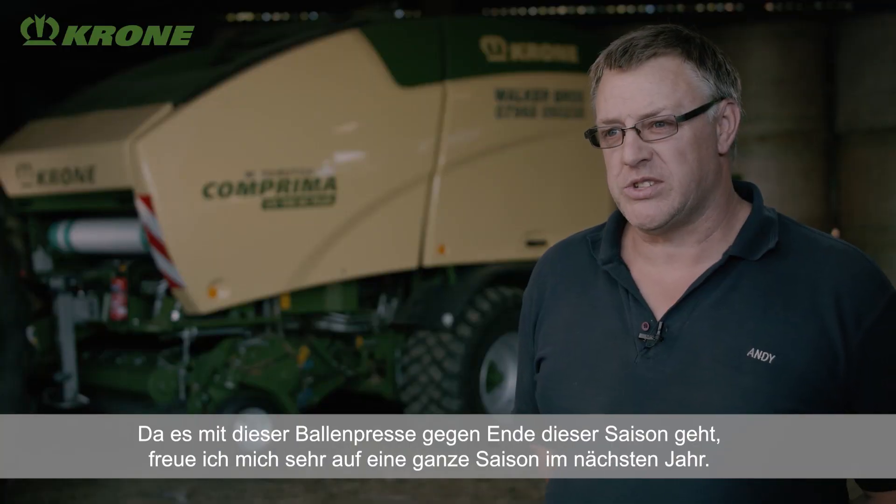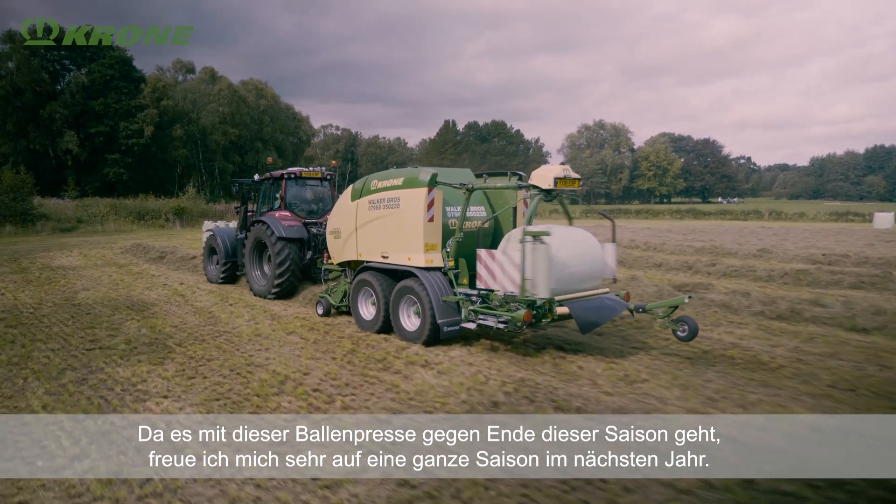As it's coming towards the end of this season with this baler, I'm so much looking forward to a full season of it next year.